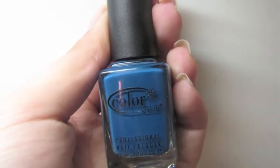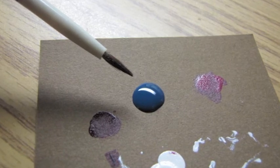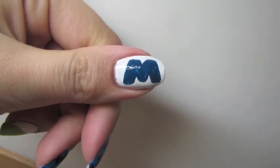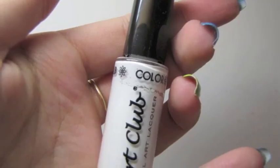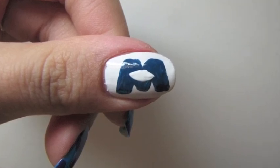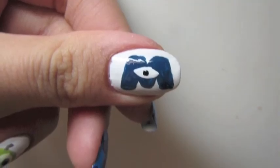I saved the white nail on the thumb for the Monsters Inc. logo. I took a darker blue with a nail art brush and made an M — the outline first and then filled it in. With the same white nail art polish I made an eye shape inside of the M, and then with the black nail art pen by Sally Hansen I placed a small dot in the middle of the eye.